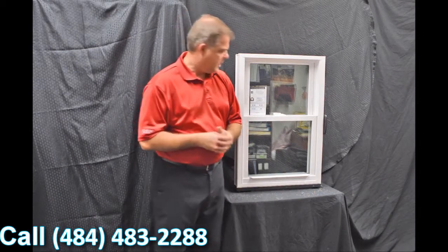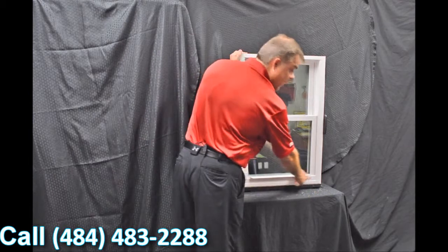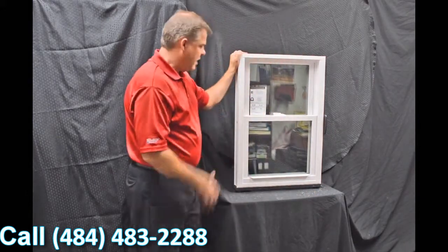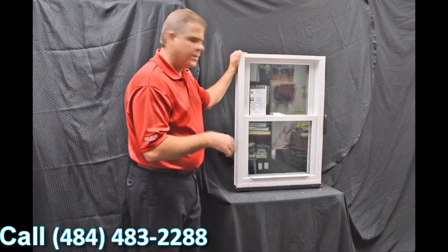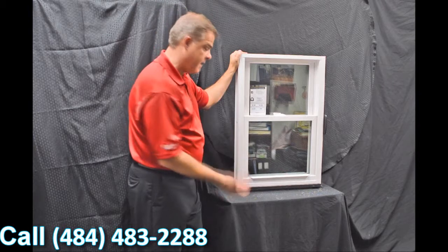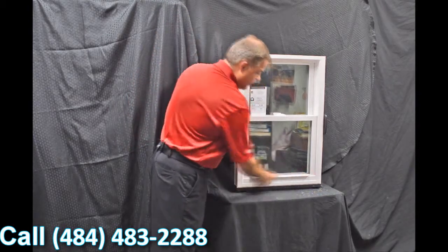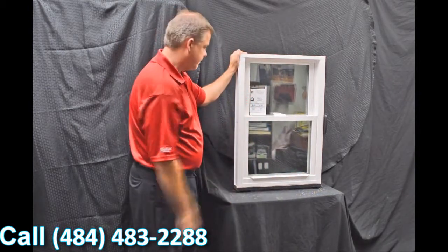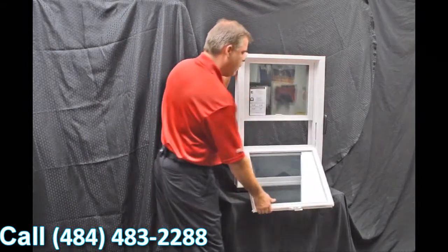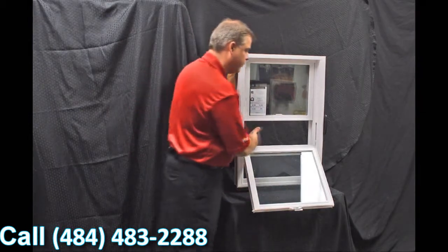Next we have the lift rails, which are extruded right into the sash — there's one for the bottom as well as the top sash. These aren't snapped on like some of the less expensive windows out there, so they're not going to fall off or come off, and they're very easy and ergonomically designed to lift.